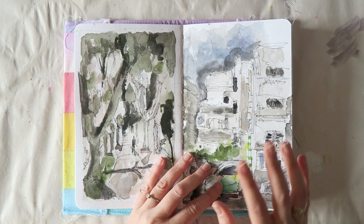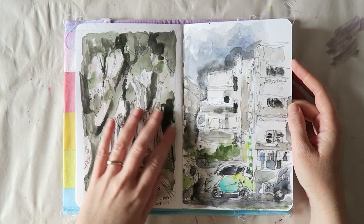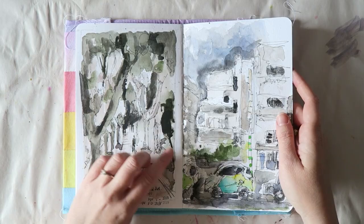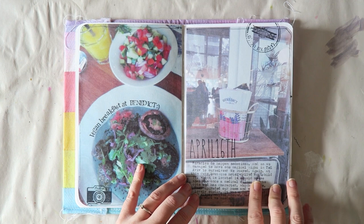I'm not an urban sketcher by any means and I wish I could improve my skills, but for now these are just two fast sketches of Tel Aviv. I didn't actually stay in Tel Aviv the whole time, but we spent a few days there. This is the street where we stayed — one night in a hotel — and this is where we got breakfast. Again I printed it on rice paper and ran it through my typewriter after it was printed.